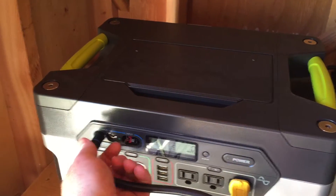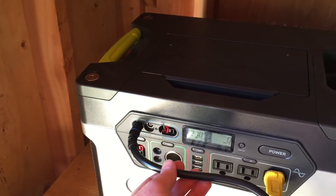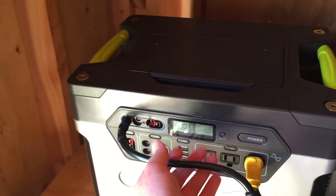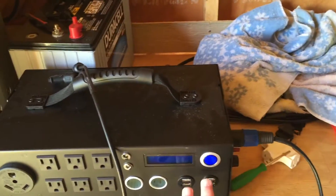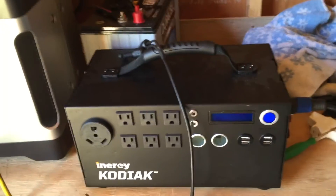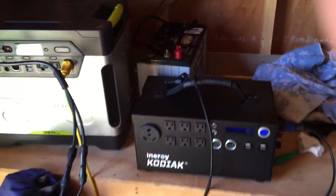I'm going to read the Goal Zero specs again to see if you can get 240 watts into one input without a problem. Anyway, this is pretty much 90% charged, so I probably won't get as much solar input right now because it's almost fully charged. Let's hook it up and see what happens.